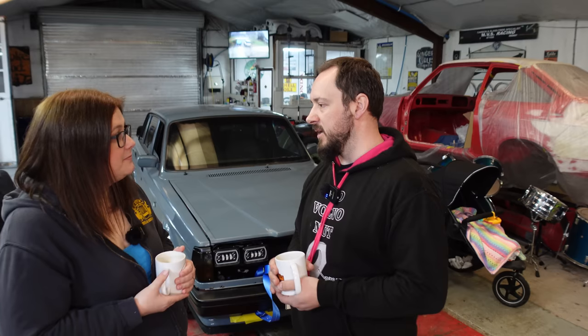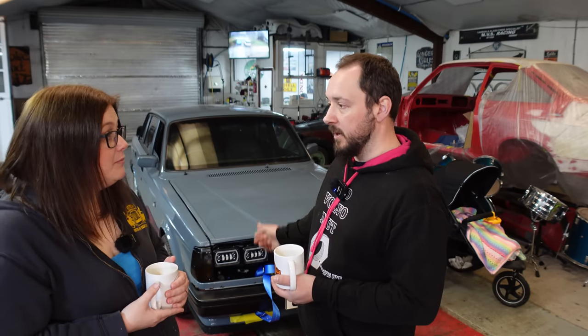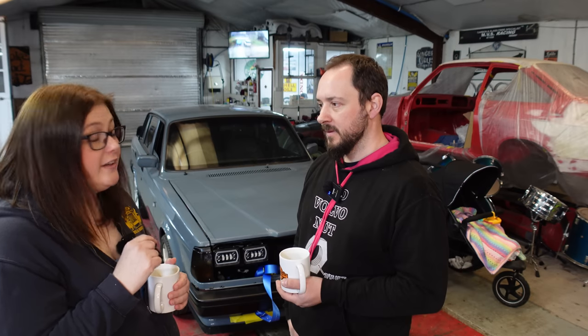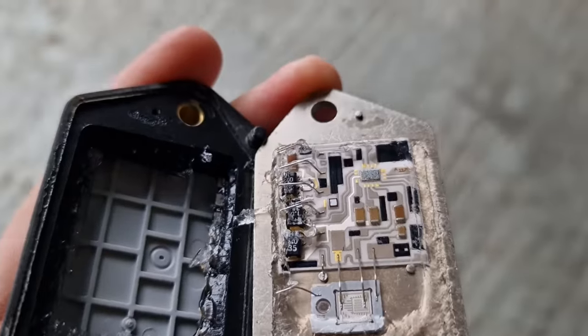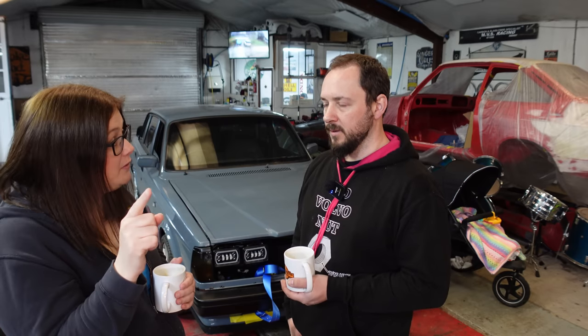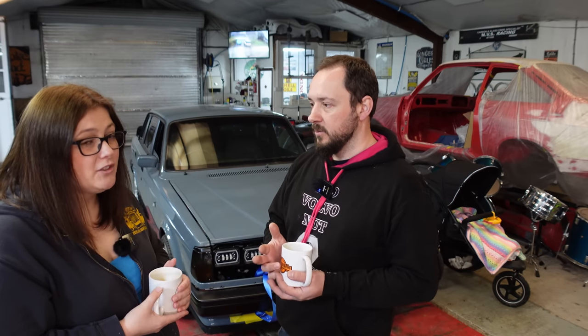I wondered if it was the ignition amplifier that died. We lifted the bonnet and had a look — somebody hadn't put the ignition amplifier back onto its heatsink. Ignition amplifiers get really hot when running, and it had kind of melted itself into two bits. But I'm so glad it did, because it was completely trashed. We put a brand new one on for less than 30 quid, and the next day it started, ran a bit rough but fired up straight away. Inside the old amplifier there was one pin that was not attached — it had just been bridging intermittently.